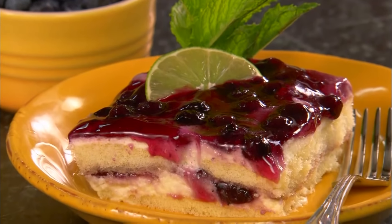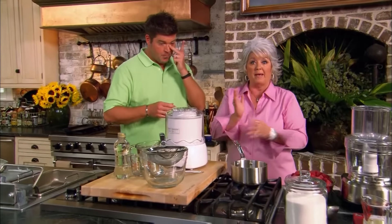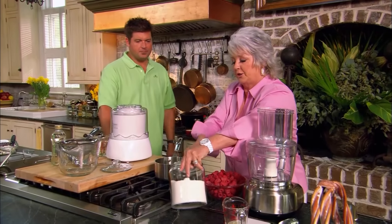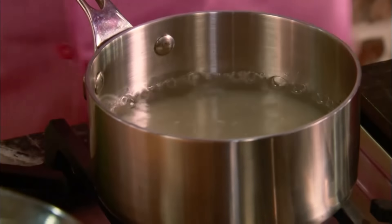I could stand up there and eat that all day, son. But I've got to get down here because I hear our water boiling, and I told y'all we were going to be making a raspberry sorbet. I've got two cups of water here boiling. I'm going to add two cups of sugar to our two cups of water — I'm just going to be making us like a simple syrup.